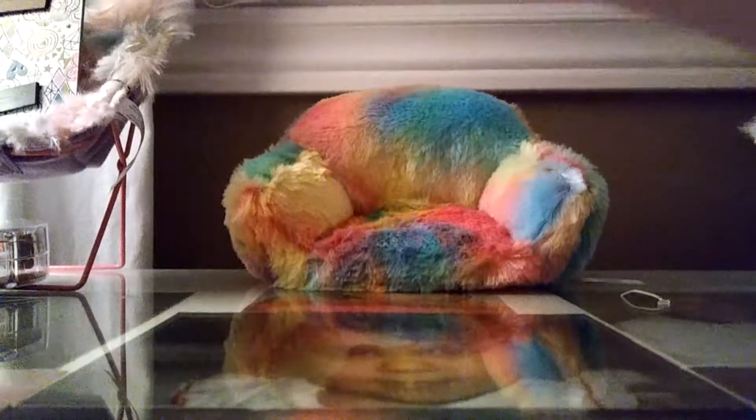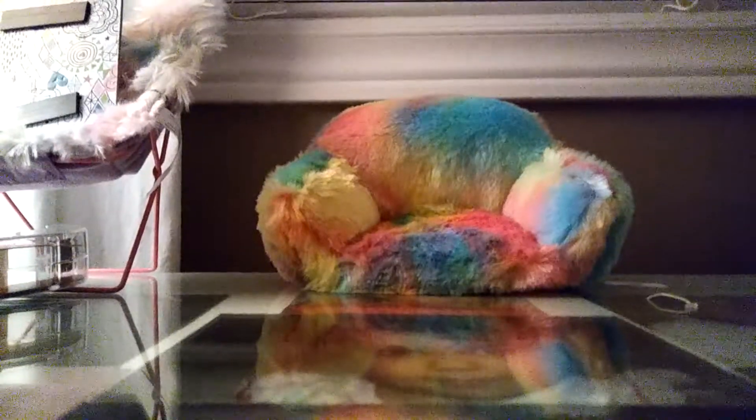Move on to the next one. Oh my god, I dropped y'all. Sorry, I keep dropping you guys. There's only like that one left, so let's skate it out I guess. We finally got out everything. And there's this one.